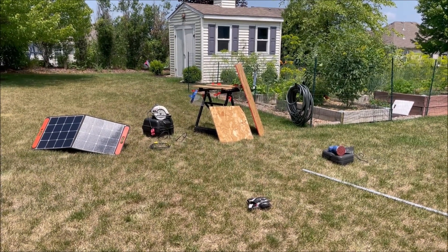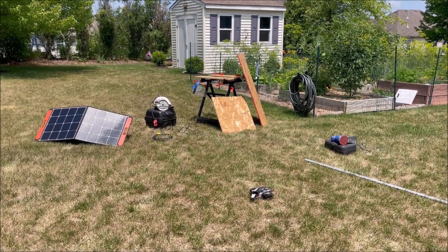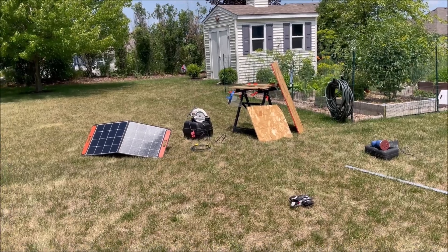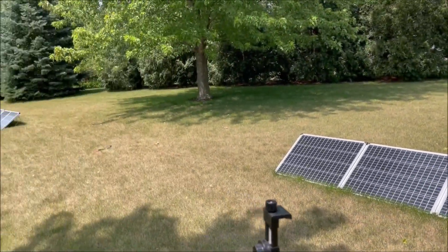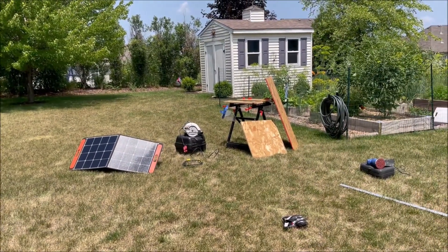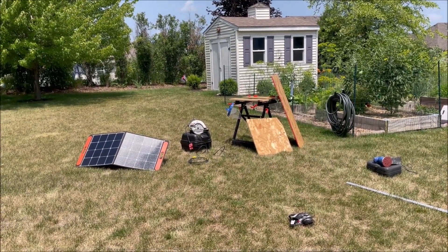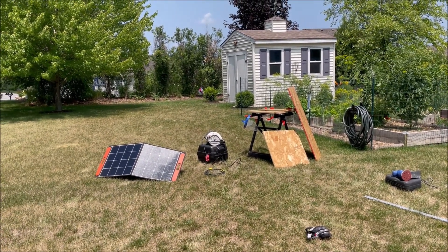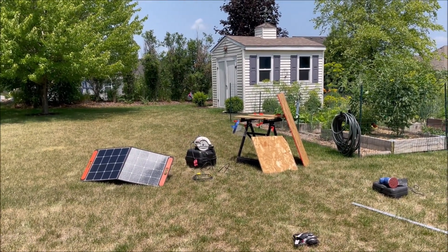Hey YouTube, today we're going to start a new project — a major upgrade to the solar. We're going to increase our solar from our current 600 watts and triple that, because I found out in a video I did last winter about running the heat that 600 watts wasn't going to cut it and I needed to triple that amount.